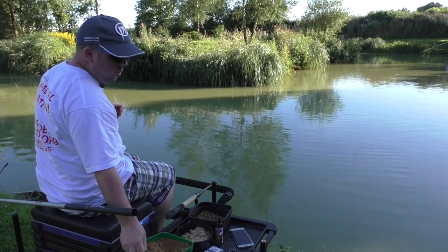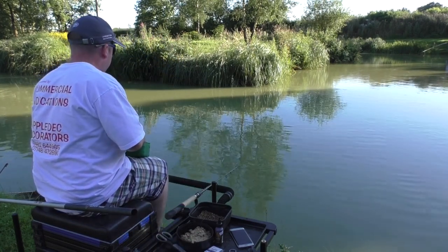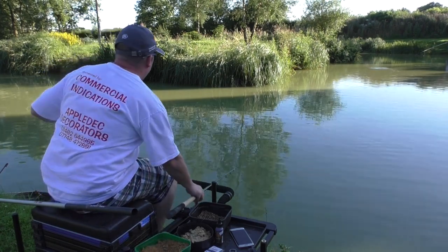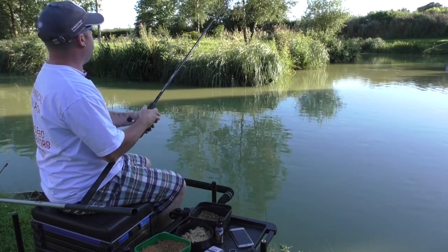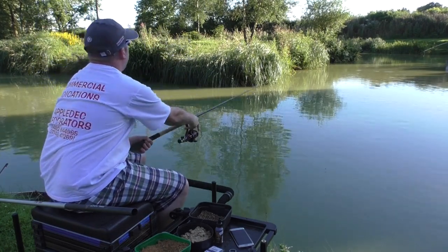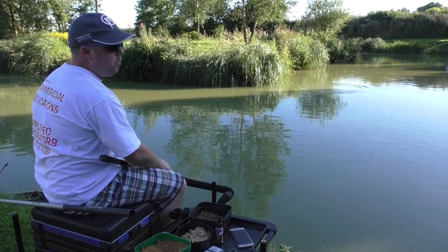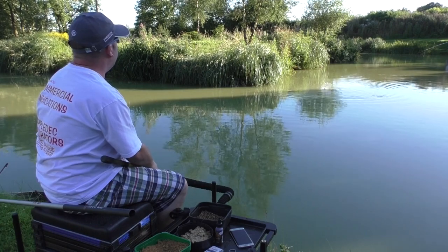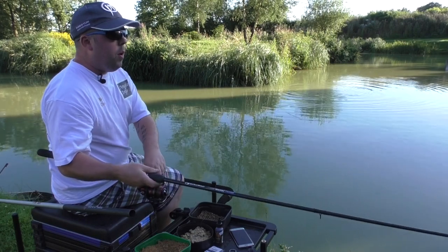I started with an 8mm pellet because they're quite visible. I had a bit of paste on before, but I think I've had a camera technicality - I filmed the first part with the paste and caught absolutely loads, then found the camera recorded none of it. As you can see they're going nuts for it and into another fish straight away.